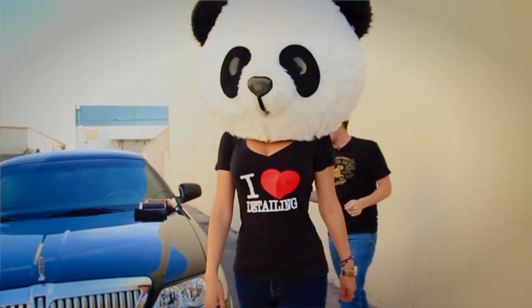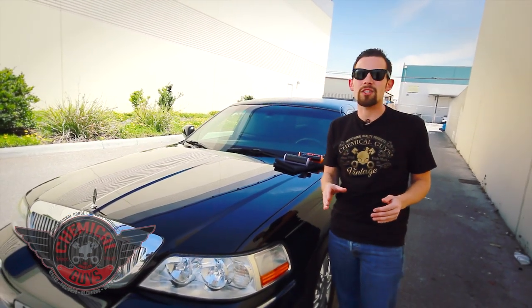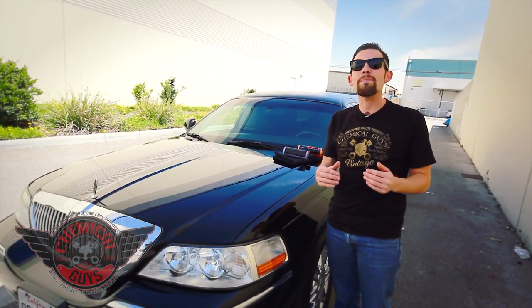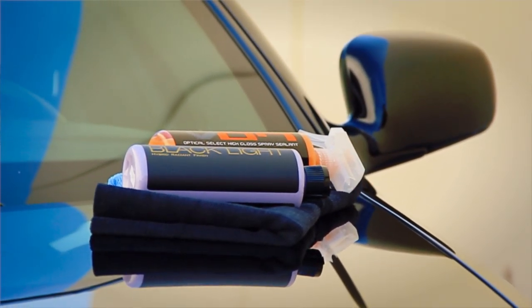Today I'm going to use the Blacklight and V7 Combo. That's my trick for taking care of any black vehicle, especially a limousine. If you own a limousine or a real big black car like a black SUV, you'll notice that it's always really hard to keep it looking shiny, deep, and rich. The Hybrid V7 and Blacklight Combo is the perfect way to make the paint shine and protect it from any types of environmental damage.